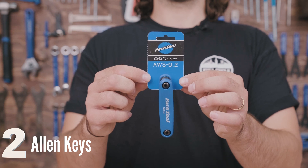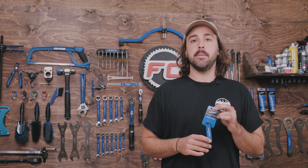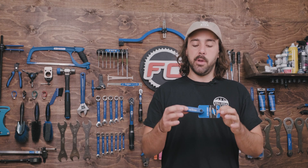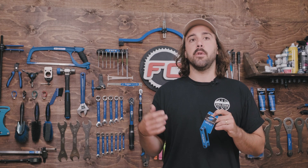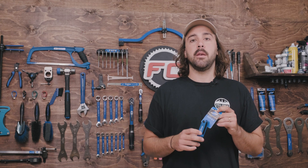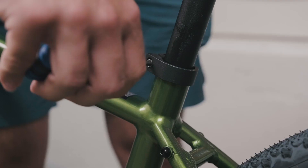The second tool is just going to be a simple set of Allen keys. Metric is important as most bikes are going to have metric tool interfaces on them as opposed to Imperial. You can use a simple multi-tool like this, which is going to have a 2, 2.5, 3, 4, 5, and 6 millimeter Allen key, though some jobs may require some larger ones like 8 and 10.